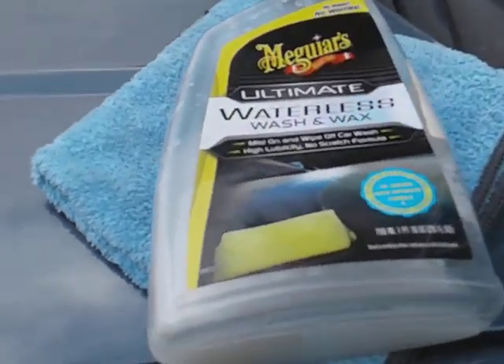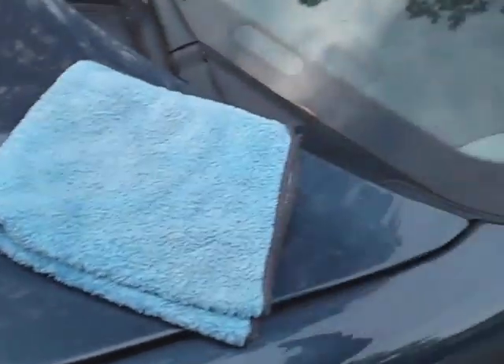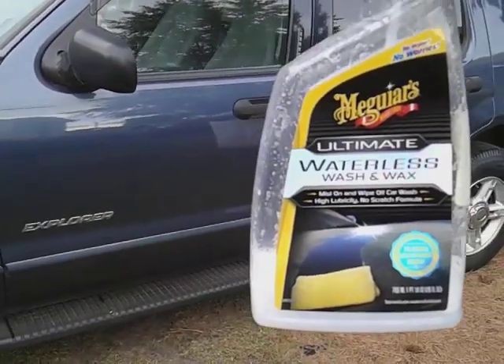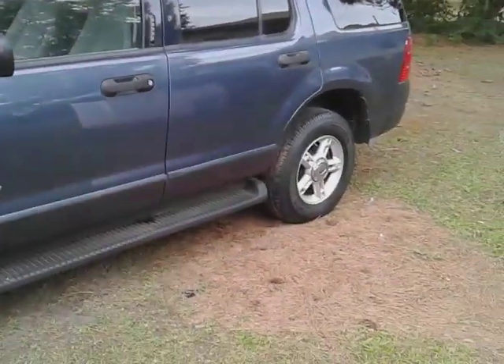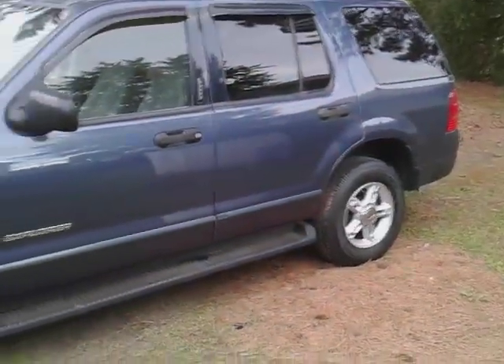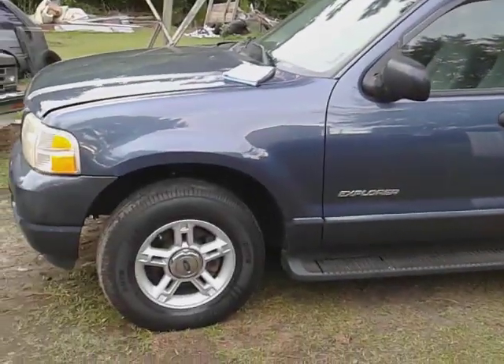Welcome back to the channel y'all. In this video I'm gonna show you another good product right here — I ain't got but a very little left, you can see how much I use this. It's the Meguiar's Ultimate Waterless Wash and Wax. This stuff adds a lot of gloss on dark color vehicles like this Ford Explorer.